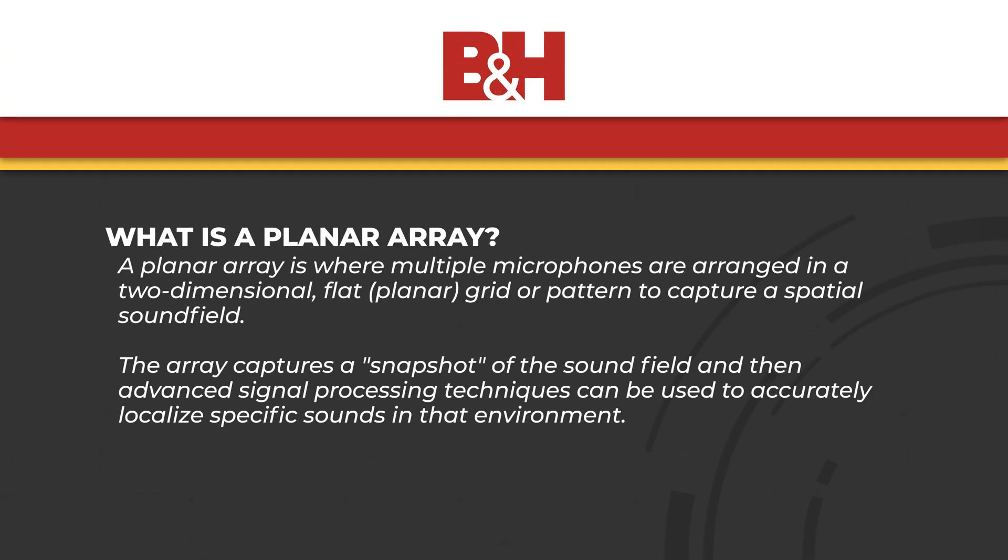The answer is in the combination of the planar microphone array and some fancy DSP. A planar array is where multiple microphones are arranged in a flat two-dimensional grid or pattern. The name planar is representative of this configuration's ability to capture a spatial sound field from across the plane of a surface.